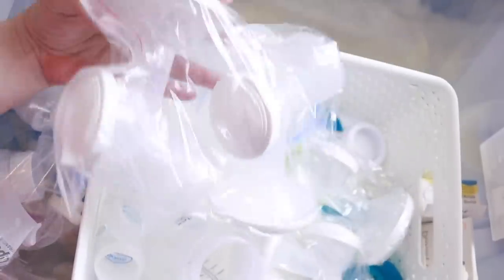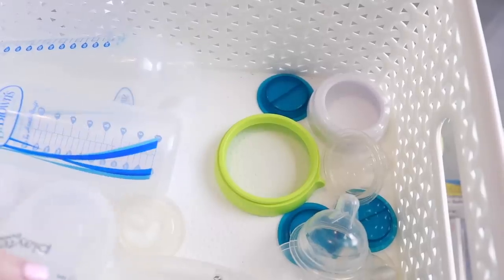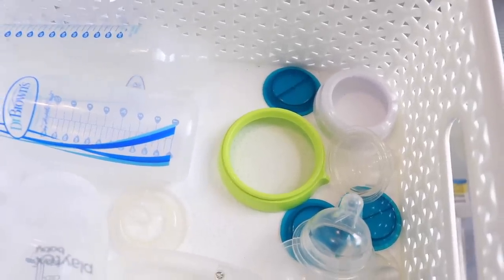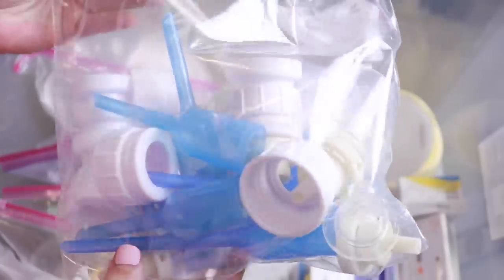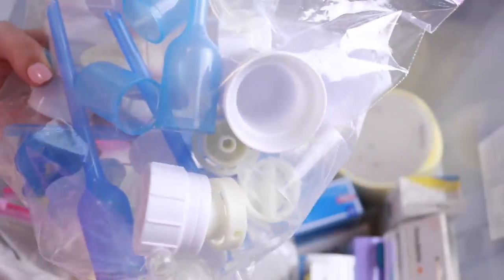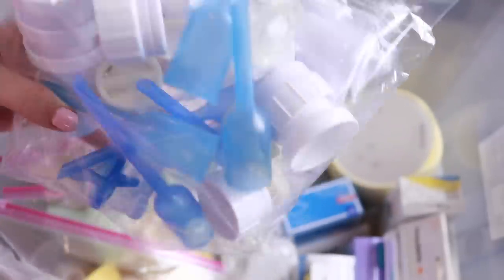These were extra Baby Buddha parts — I'm going to keep those for when I use my Baby Buddha again. There are a few random things I'll sort out. This bag has all the miscellaneous parts for the Dr. Brown's bottles — as you can see each bottle had six parts per bottle. It was just a pain.